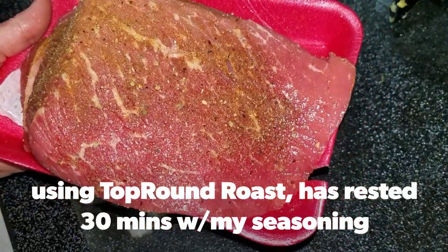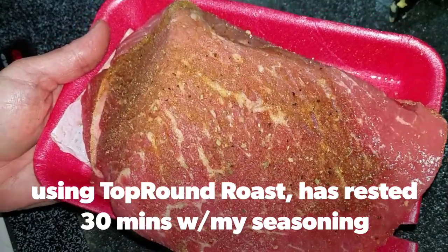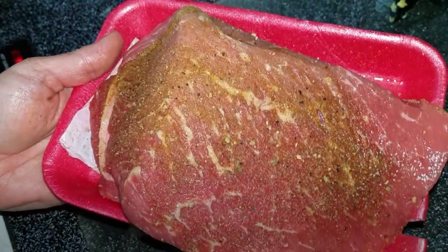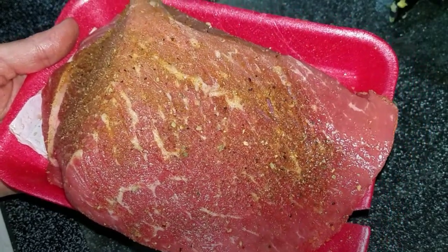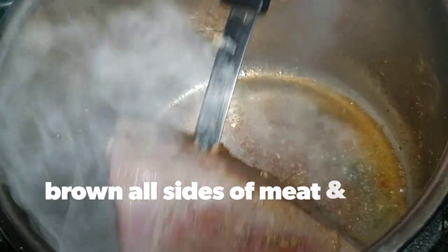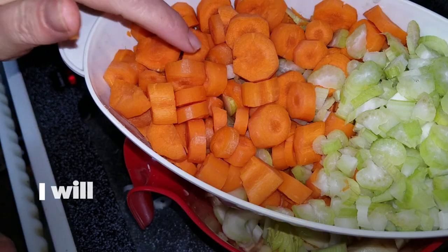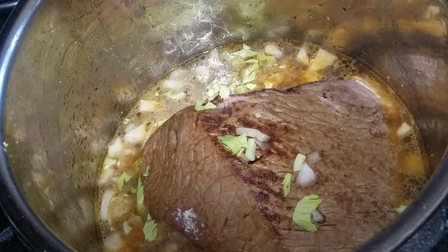Welcome, and thank you for tuning in today. Today we're doing Instant Pot — I'm making a pot roast. I've been letting it marinate with my own personal seasoning, an adobo cajun seasoning. I'm going to put it in the Instant Pot with the lid off and saute it on both sides to kind of brown it up. Hang on, let me get that done and I'll be right back. Link down below.